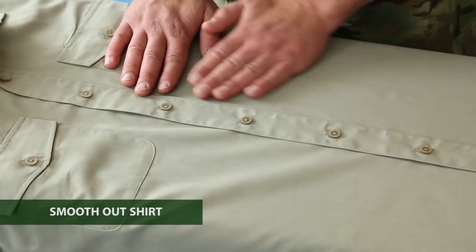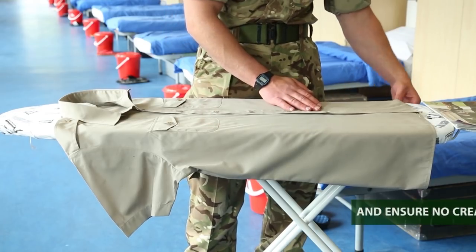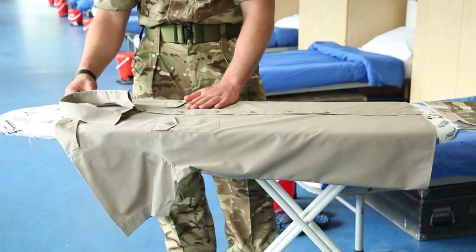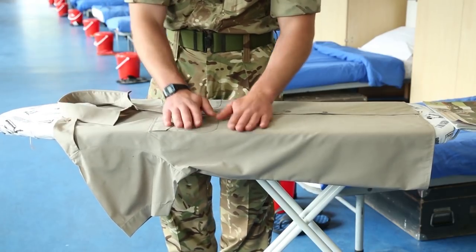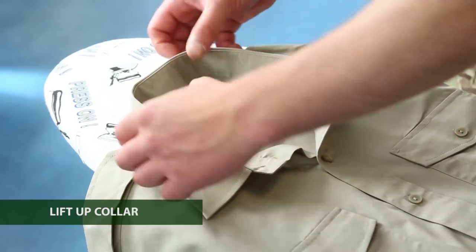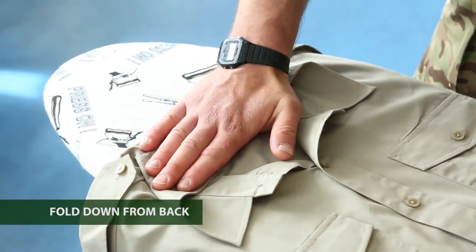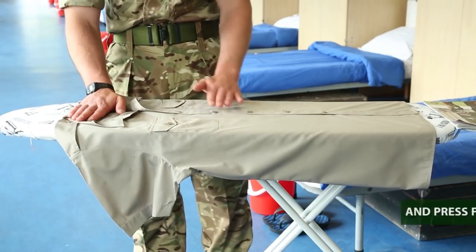Use your hands just to smooth out the shirt, making sure that there's no creased material underneath, and if you need to, you can just tug at the ends to get those creases out. Once you're happy that it's flat, just lift up the collar and fold from the back down, then give it a little press with your hands and make sure the material hasn't creased up.